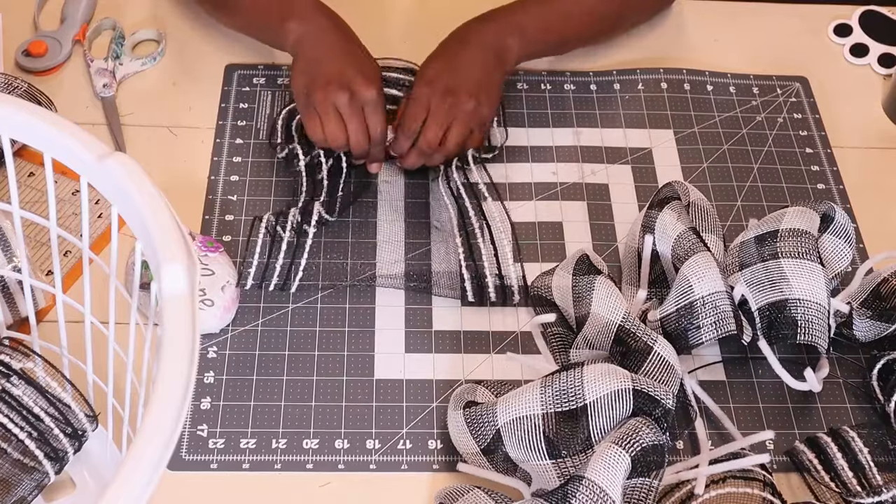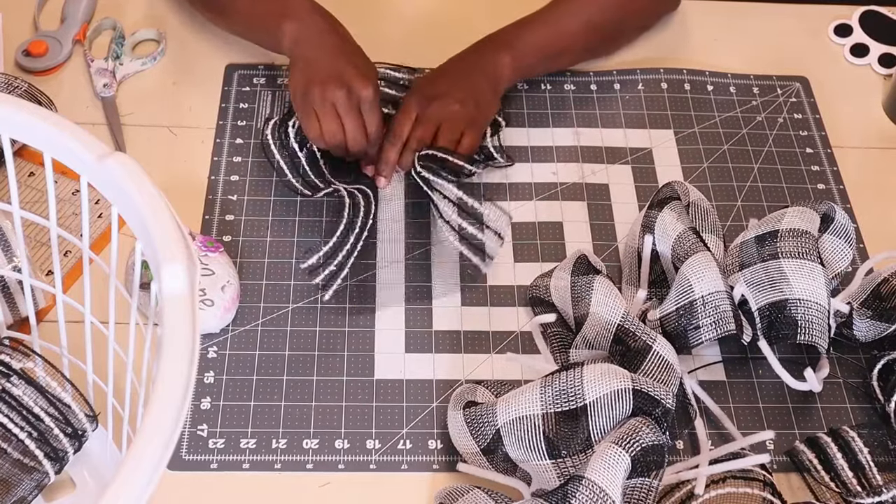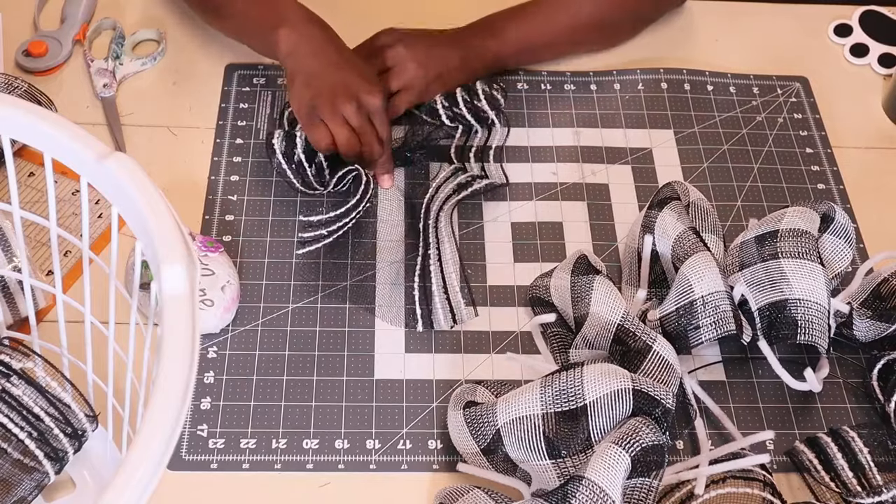When I'm making these wreaths, I don't plan anything really, except maybe the meshes I want to use. Usually when it comes to the method — whether it's curl, cruffle, ruffle, bubbled, curly — I decide that when I start getting everything together.